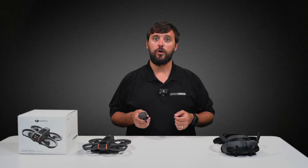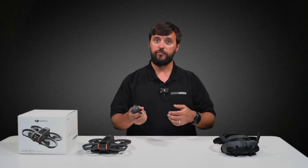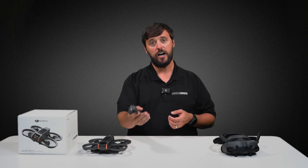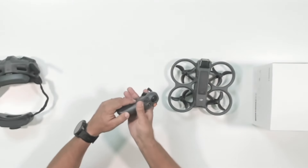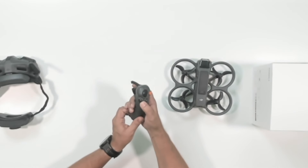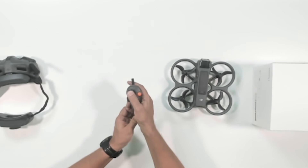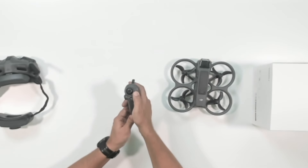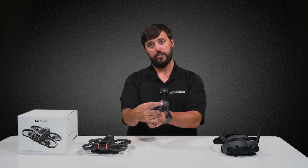Now let's move on to the RC Motion Controller 3. It has a very familiar feel, feels nice and solid in my hands, but is also more compact. You've got the record buttons on the side, a toggle on the left, a joystick on top, the return to home and brake button on the bottom, a record button, as well as your power button right here.